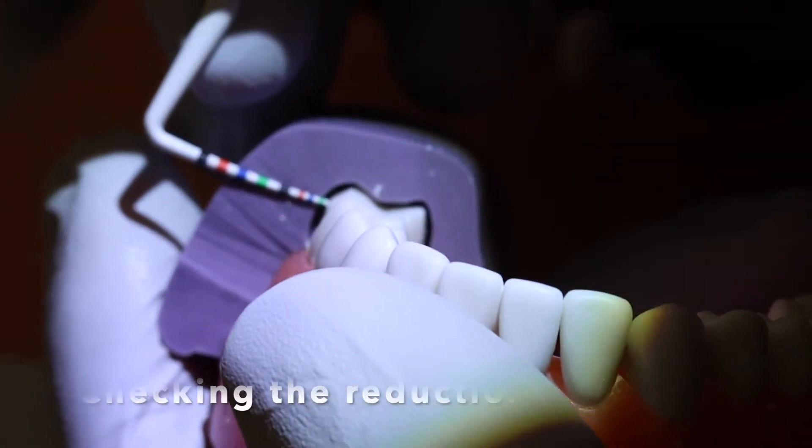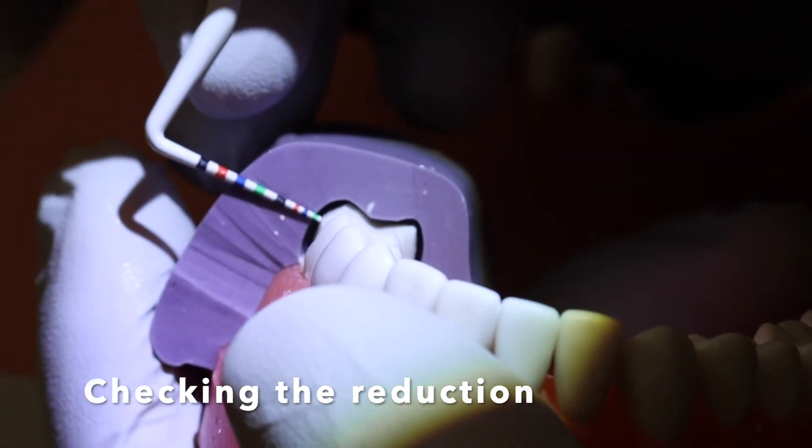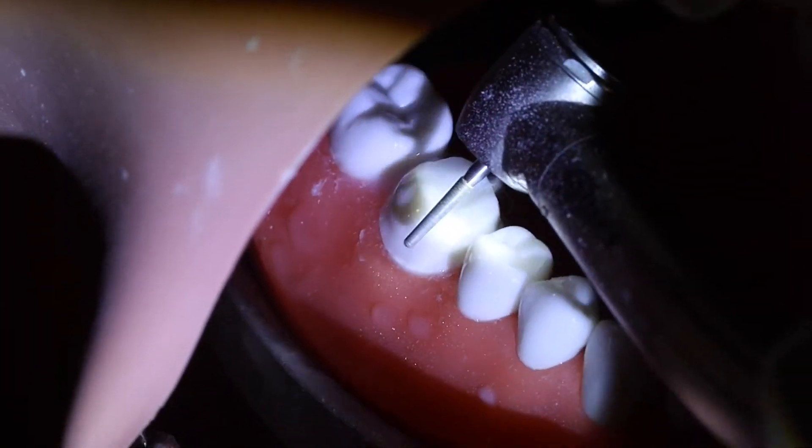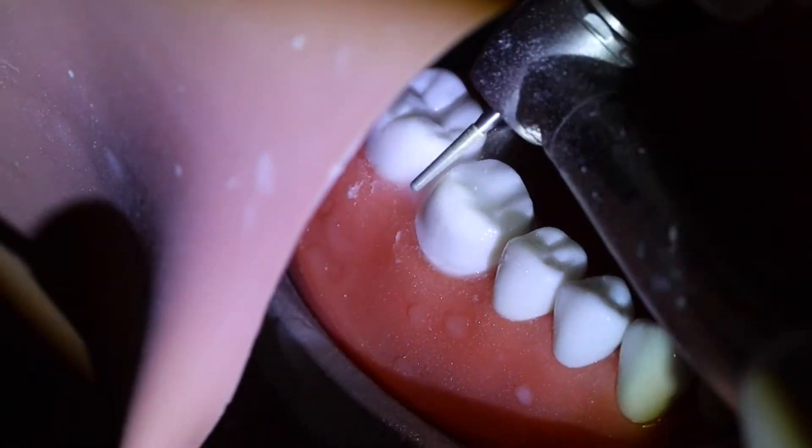While the typodont is in the mouth, you will check with the putty index and see if your reduction is adequate. In this situation here, we noticed that we had to taper the buccal wall more and reduce more on the occlusal surface.